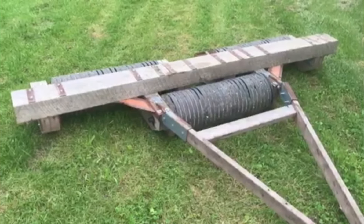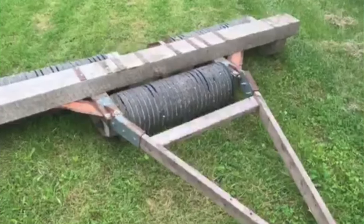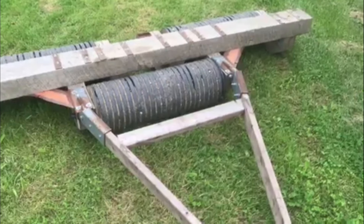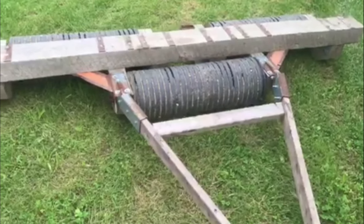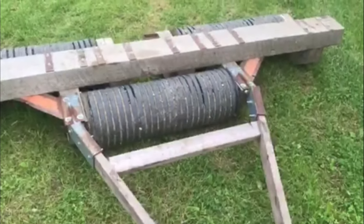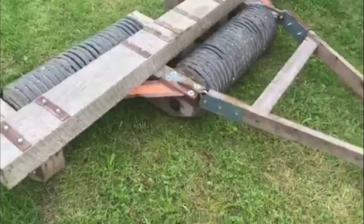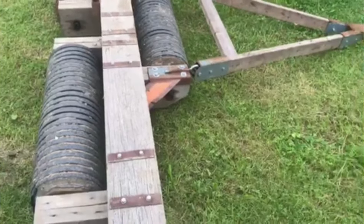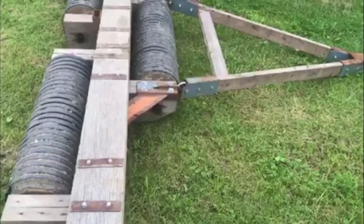This is my homemade cultipacker. The rollers are made out of 12-inch — I think it's 12-inch — single wall plastic drainage pipe, and they're just filled with concrete. I used one-inch iron pipe for an axle through each one, with some short pieces of pipe welded onto the sides just to keep it centered inside of the drainage pipe.